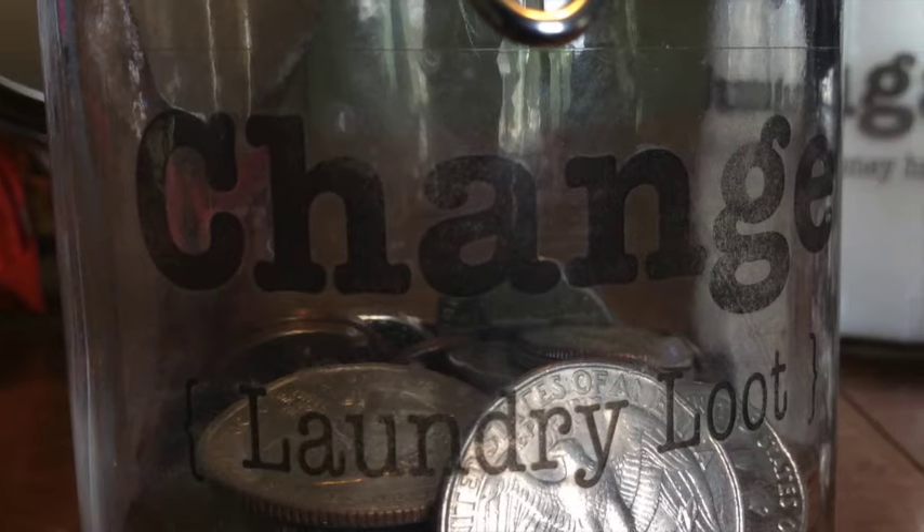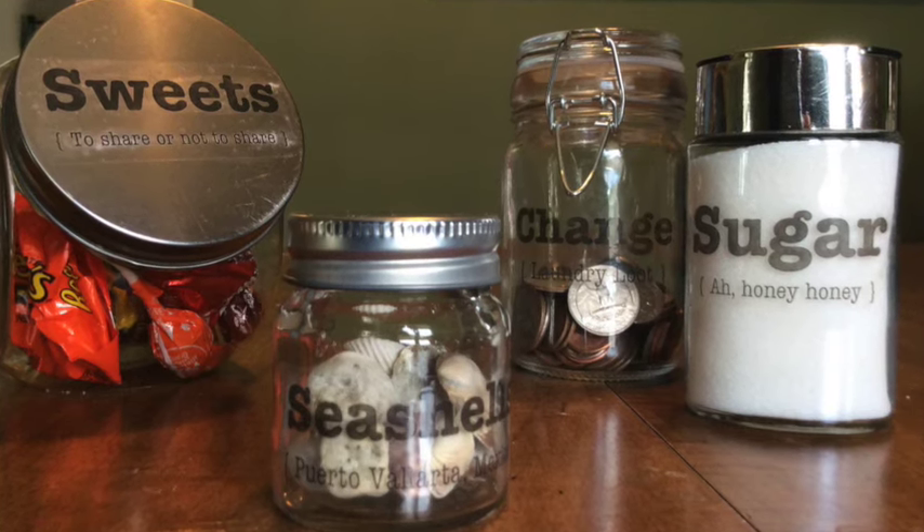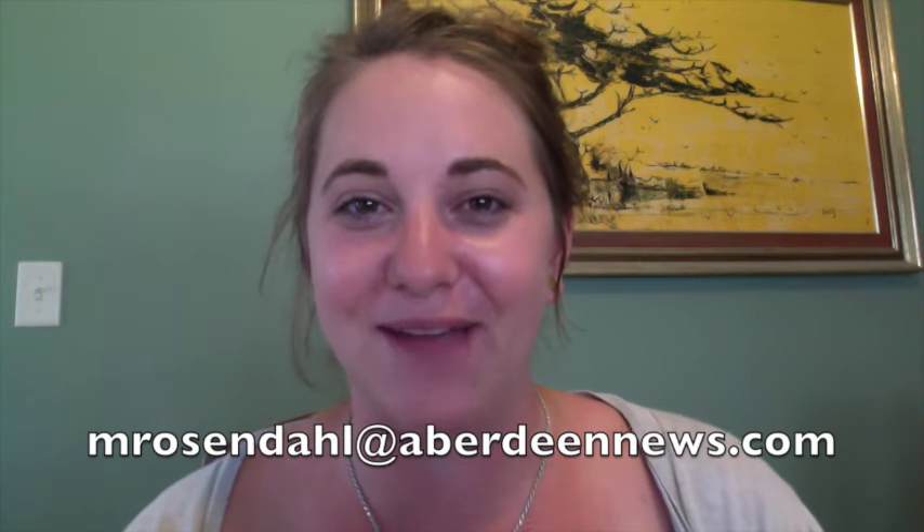And you have access to as many fonts as you have in Microsoft Word or whatever other program you're using. I would love to see what other ideas you come up with. Please send any photos to mrosendahl at AberdeenNews.com and those photos could show up on a future episode of The Crafting Coach.